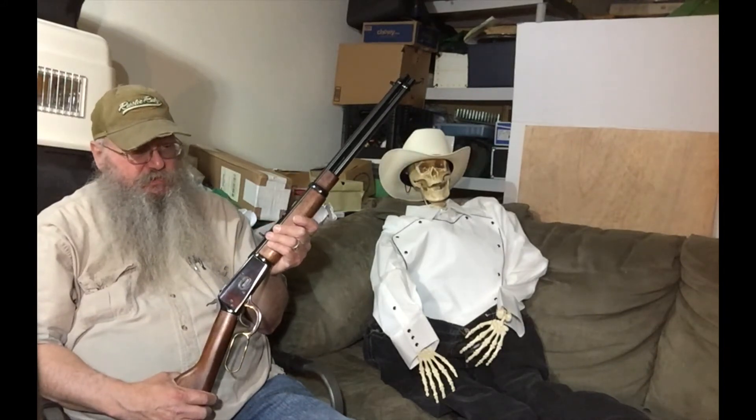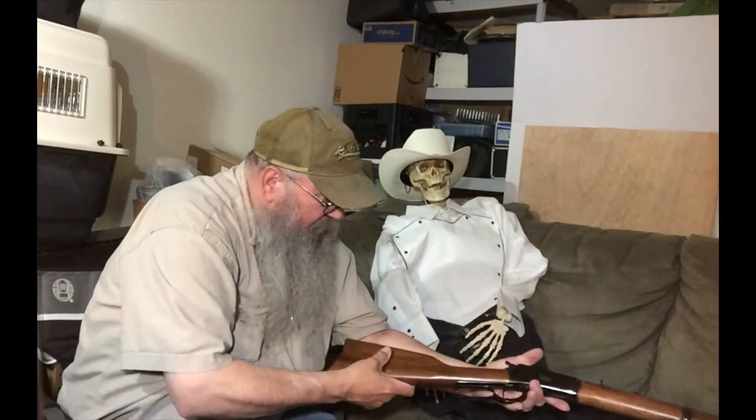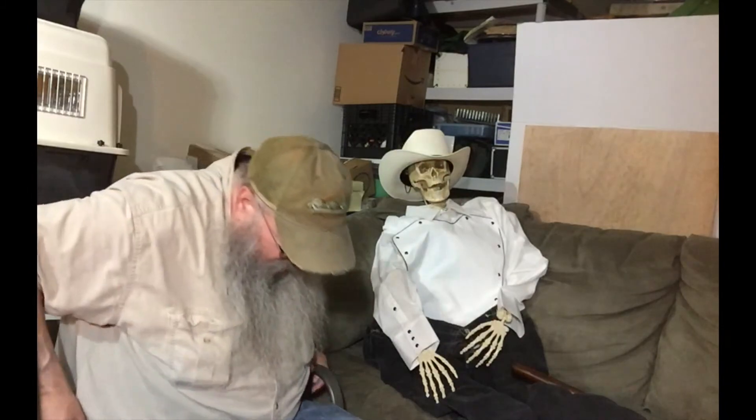This gun — the 1892 — is the gun that when they show The Rifleman and stuff, that is kind of the version it is. I think this is more of a rifle. It was a very popular gun and was manufactured clear into the 20th century in varying calibers. A lot of people see the 1894s in Westerns, but these guys here were also very popular for many years. That's a 6.2-pound, 20-inch long rifle.